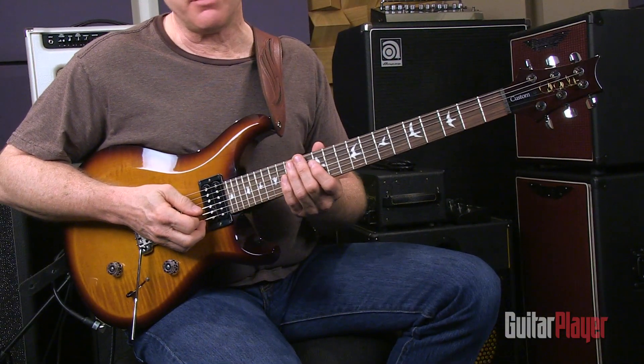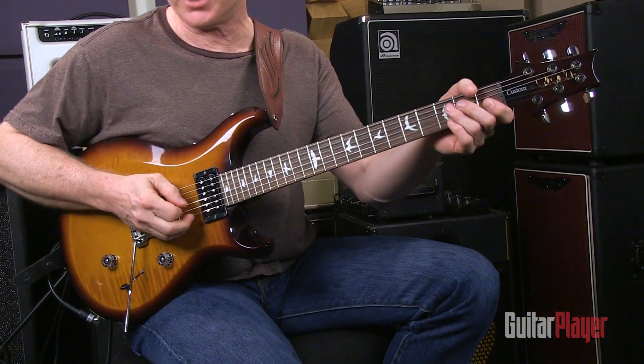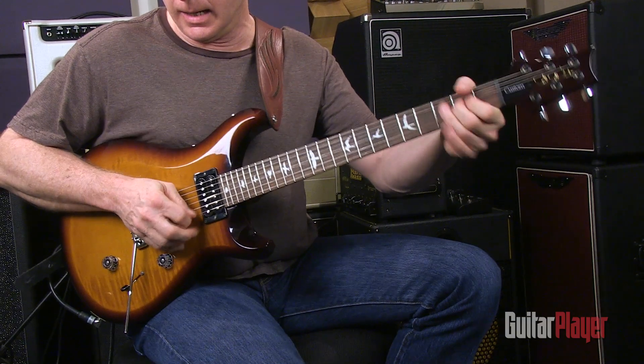And here's some of the same pickup combinations with a little distortion.